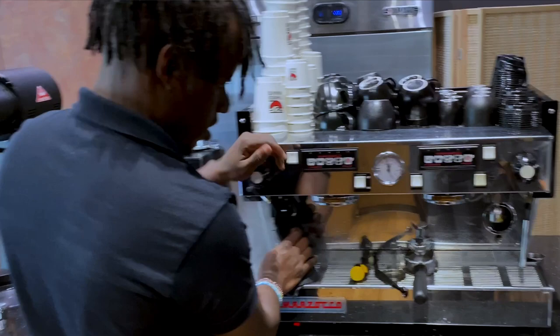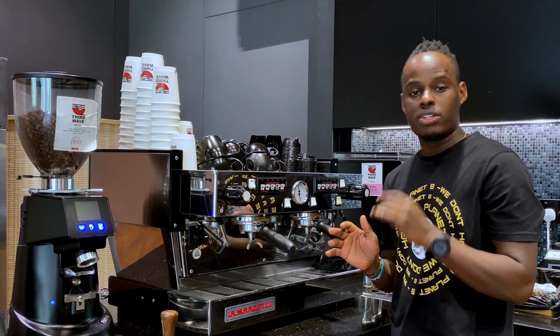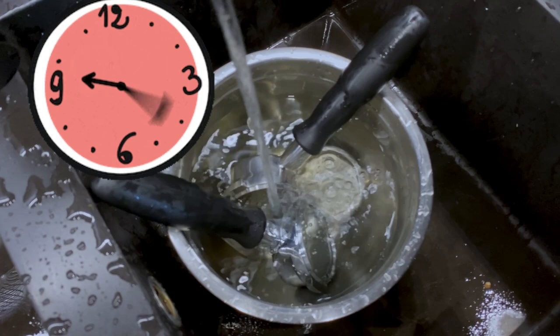After soaking the steam wand, the next step is to soak the portafilter with the basket and also the shower screen. You'll need a metallic container or any container — add water and two teaspoons of chemical solution. You can let it rest for 30 minutes or overnight. In our coffee shop, every time we do a general cleaning of the espresso machine, we soak everything overnight until the morning shift starts and sets up everything.